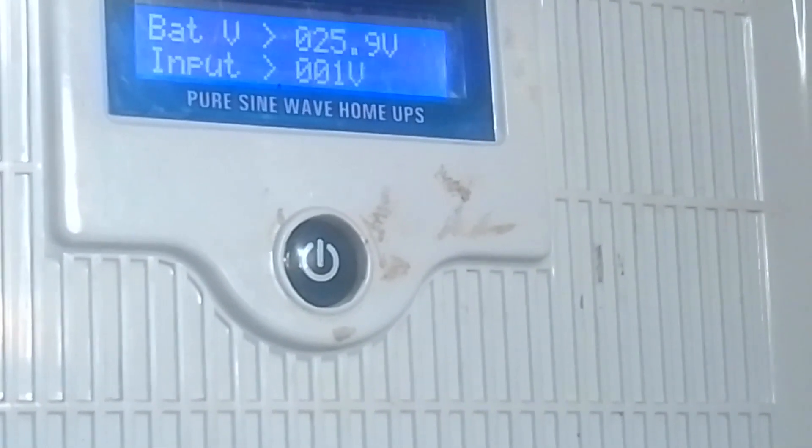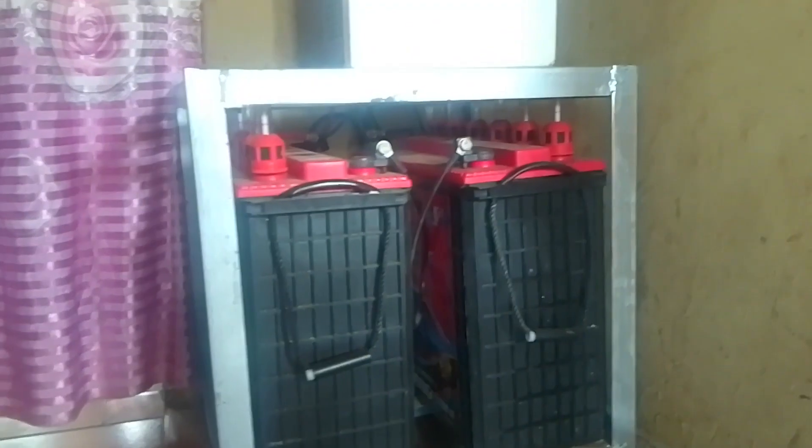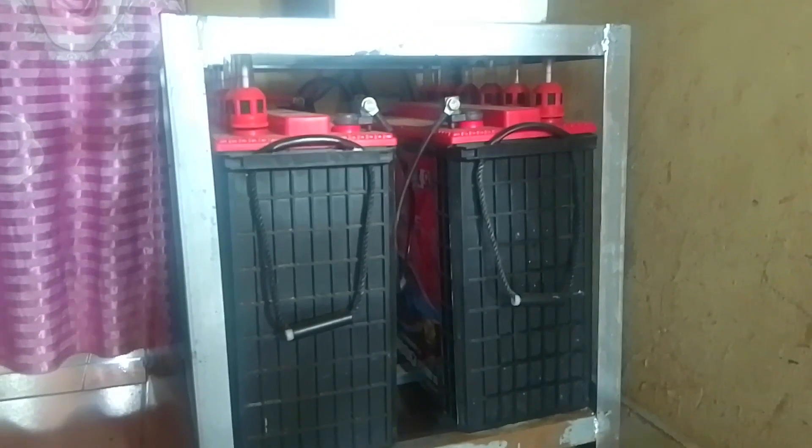So let's check the configuration. That is the sound of the fan you are hearing. This is a 24 volt system and it has two batteries connected in series.